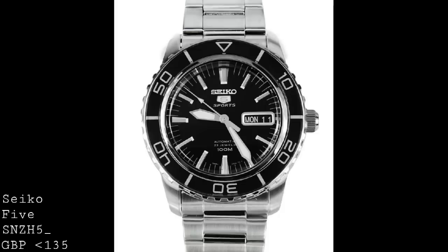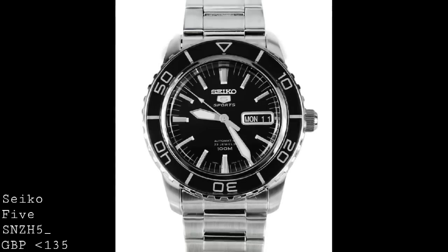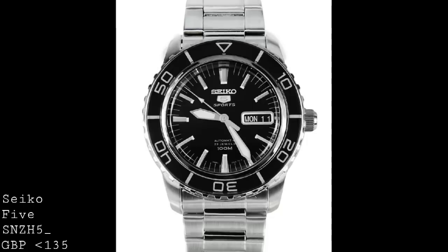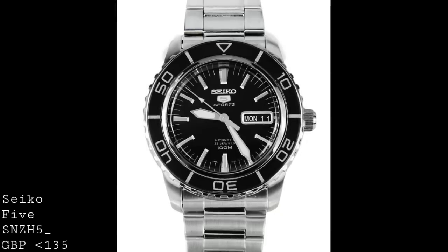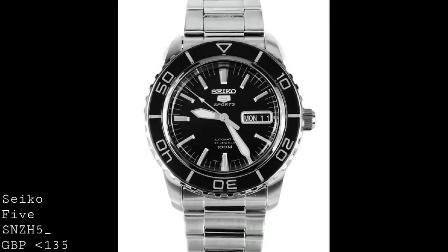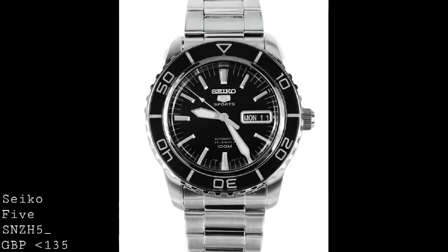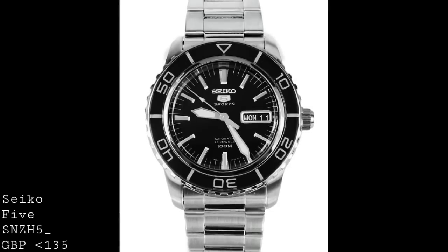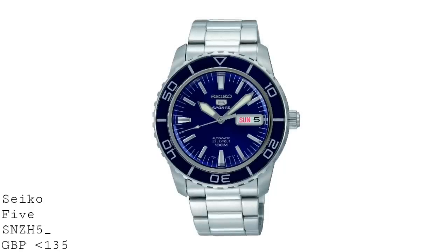Now despite the fact that this watch has a unidirectional rotating bezel, it isn't a dive watch because it only has 100m water resistance and the crown doesn't screw down. However, what I've found from owning one of these myself is that the water resistance is wholly adequate for anything like snorkelling, albeit I wouldn't recommend it for scuba diving. But I think for this price, and bearing in mind that I have a more professional dive watch later on in this video, I think this offers a great deal for its price of £135, in terms of being a really interesting looking watch and a very well made one at that.